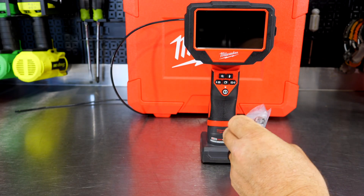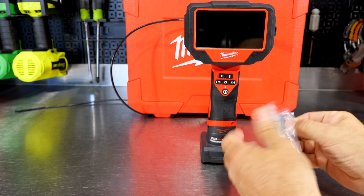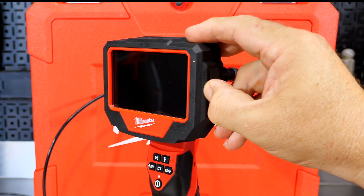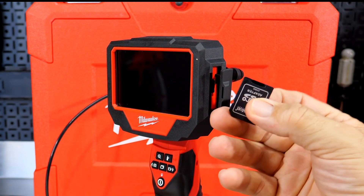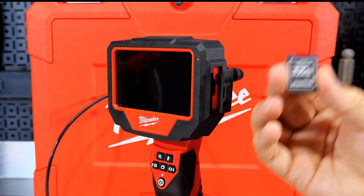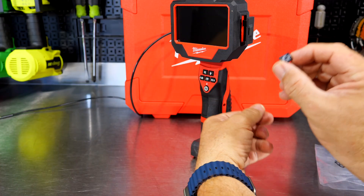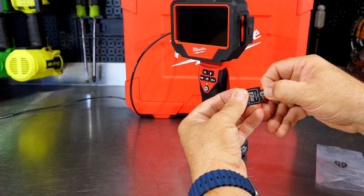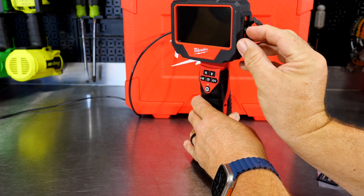Let's get this card out. It looks like it's here on the side — flip that open. This is just the adapter; the microSD card is already in there. It's cool that they also supply an adapter with the 32-gig microSD in there. So there's the 32-gigabyte card — put it in your adapter, put it in your computer, and pull the videos and photos off of it. Cool that they supply that with the tool.